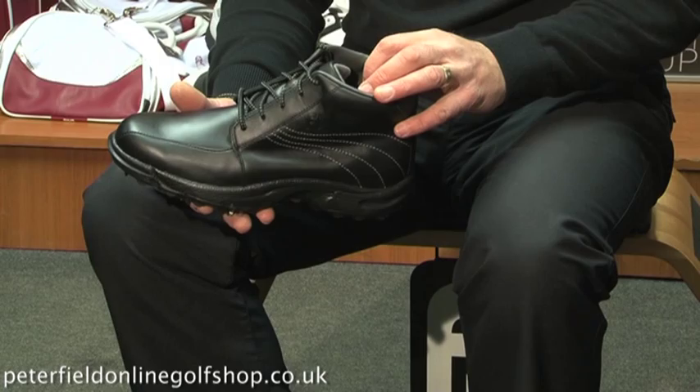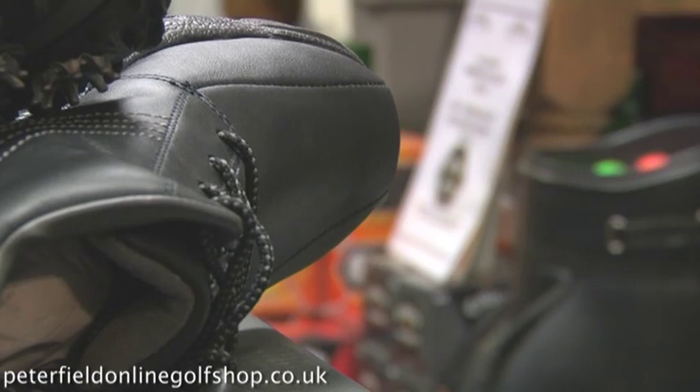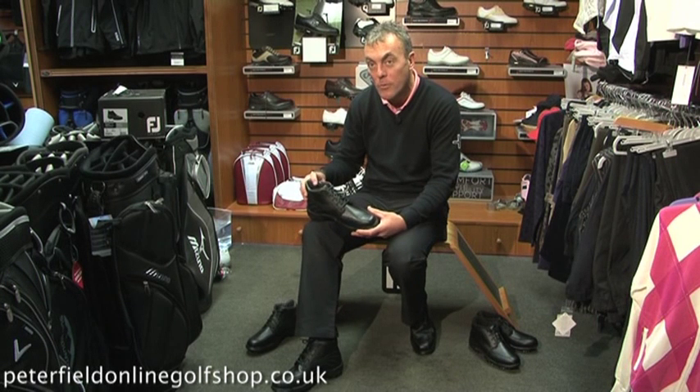As with all the Footjoy shoes they've been well thought out. It's a really comfortable boot to wear — not too high on the ankle so as to restrict mobility, but certainly going to keep your foot warm and dry during the winter months.